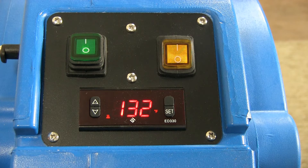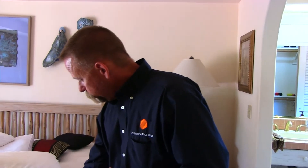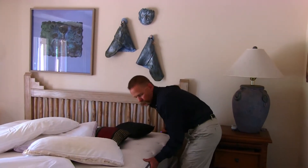That's pretty good — you can see on the thermostat of the heater we're registering 132 degrees, telling us the ambient air temperature in this room is 132. I can take a reading with my IR thermometer, which is saying 131 here on the surface of the mattress.